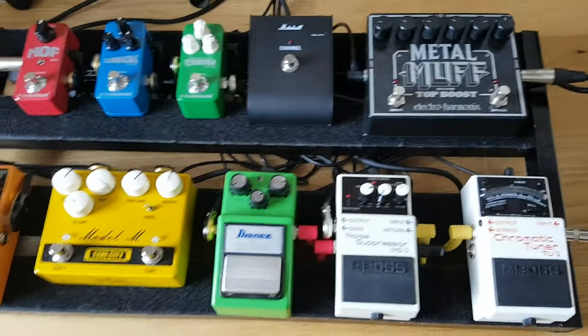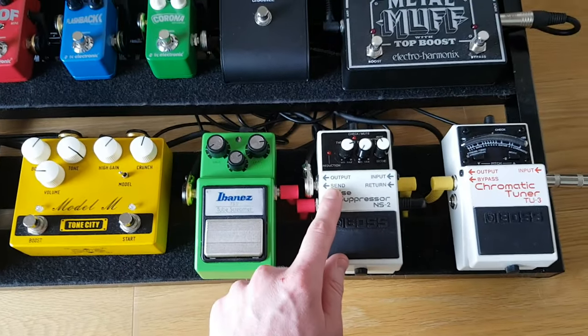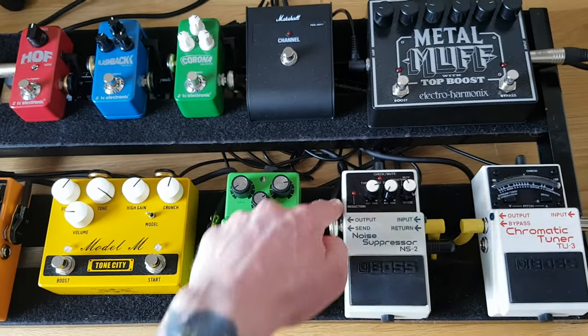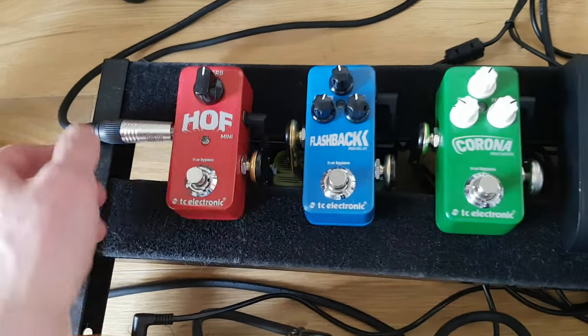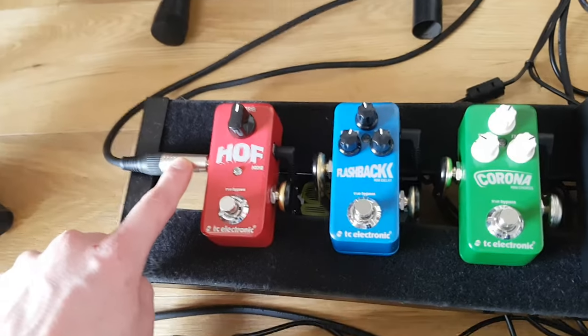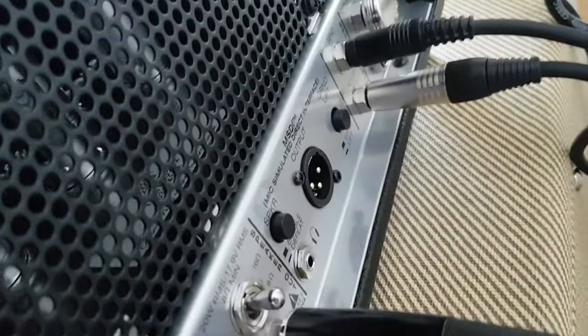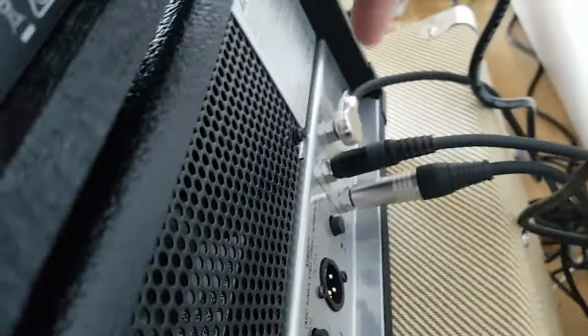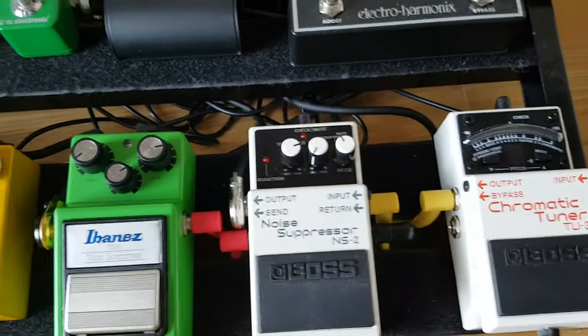And then for your effects, if you've got an effects loop, you're going to go from the output of the NS2 — I've got a cable running through here — into my effects: the chorus, the delay, and the reverb. Then I've got this cable going into the return of the amp. And then you will get the send coming back from the amp going into the return of the noise suppressor.